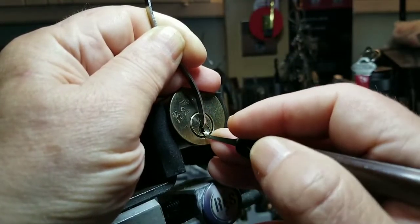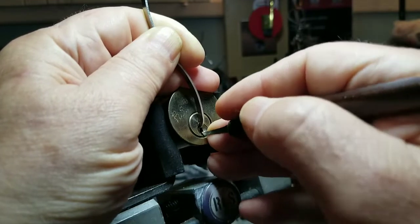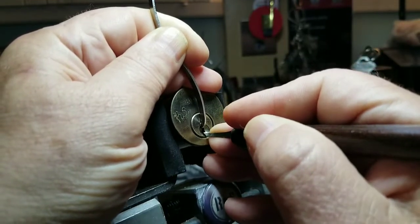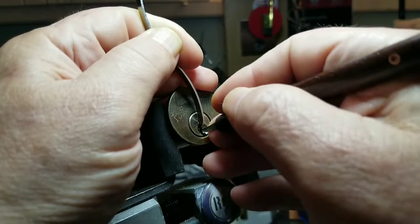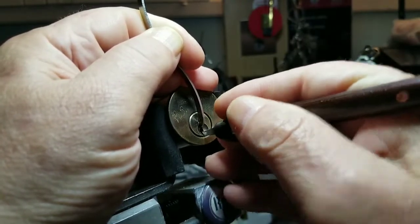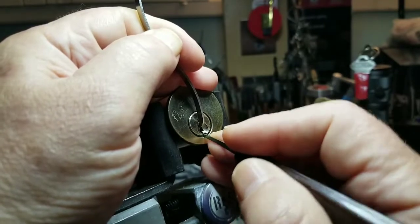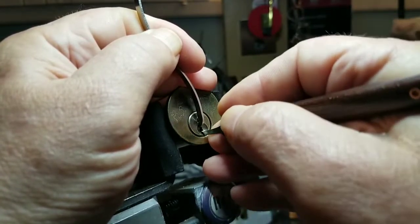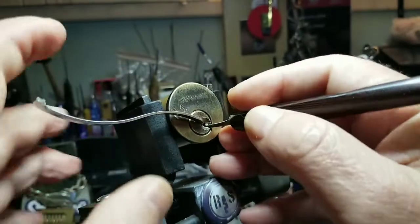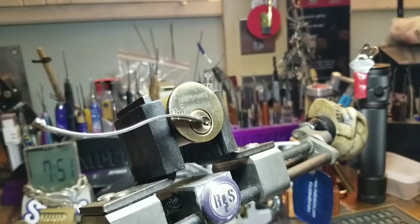One, two — nice click on two. Three — got some counter rotation going. Gonna lighten up a little bit. Nice. I'm just gonna finish this out. I think that was five. Beginning — one got a really nice movement, good false set going. Two. Three. Got you baby! That was easy — cut it out Mr. Easy. All right, I'll take it. That wasn't that easy but it was a good pick. I like it a lot!